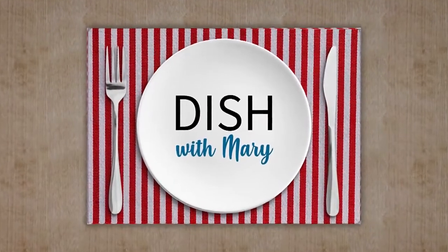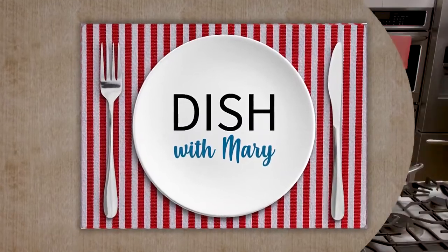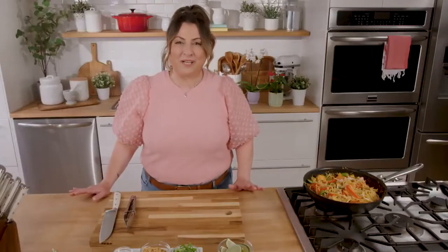We're going to take a break. When we return, we're going to put together our Pad Thai dish — so don't go anywhere. Dish with Mary will return. You're watching Dish with Mary. Welcome back — we're ready to put the finishing touches on our Pad Thai dish. Stephen, what is next?